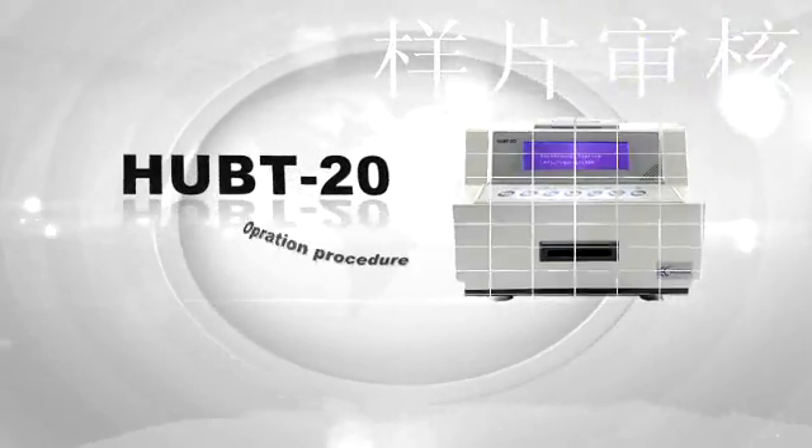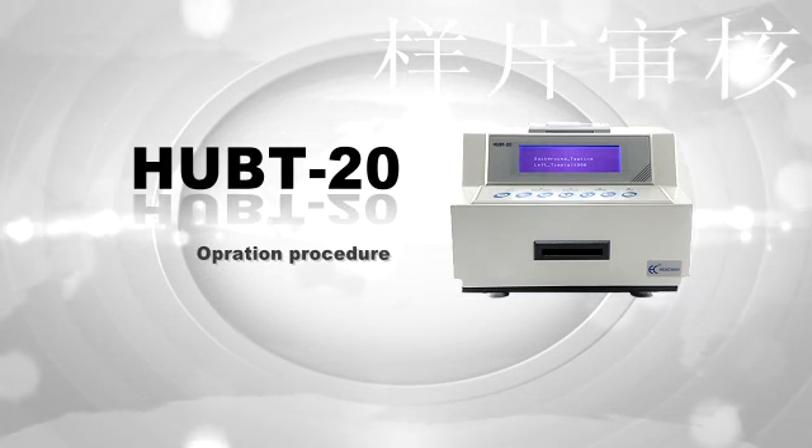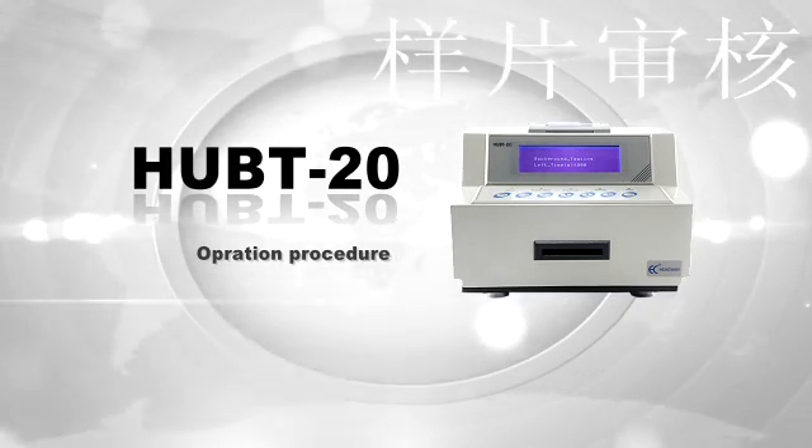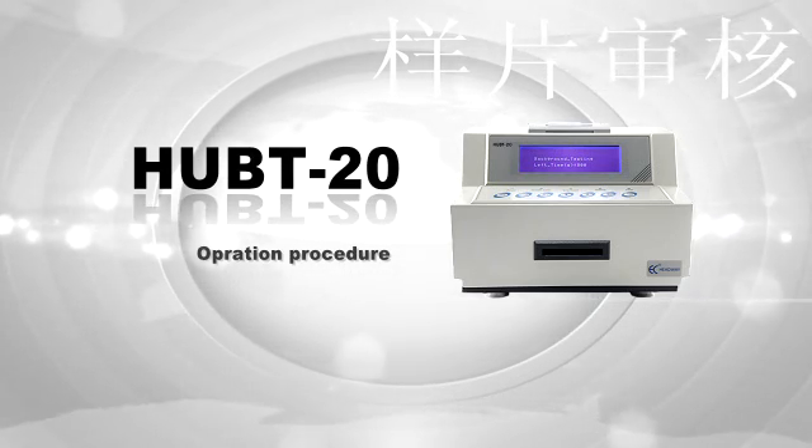Thank you for using Hedwig's HUBT20 Helicobacter pylori detector. In this video, we will introduce the functions and show you how to operate and calibrate it.